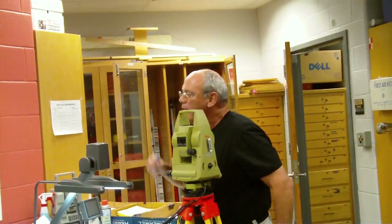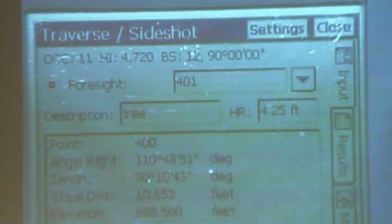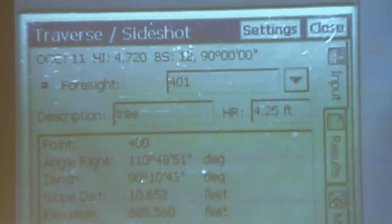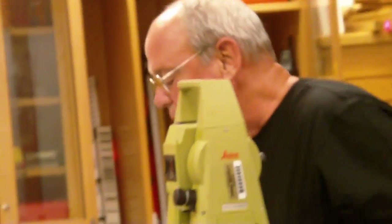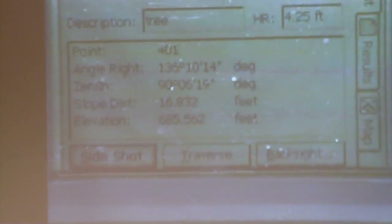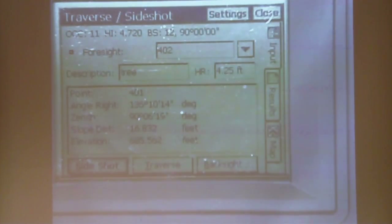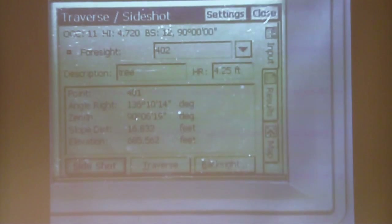It's now ready for shot 401. Since we're doing trees, that will also help you save time. I'll go to the second tree with the second crew member. If you're a crew of three, you have enough equipment to run two prisms simultaneously. All you have to do is be anywhere on the prism, take a side shot, say okay, and it just recorded that one — giving you another 3D coordinate. Since we started at 400, it counts to 401 and is now ready for number 402.